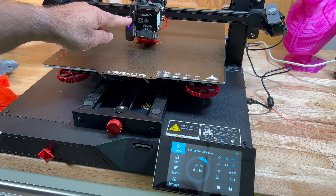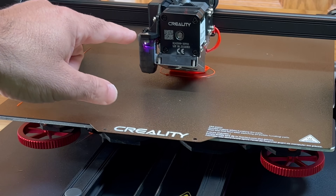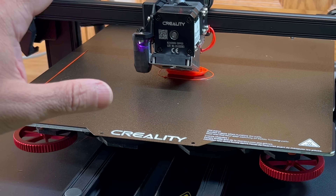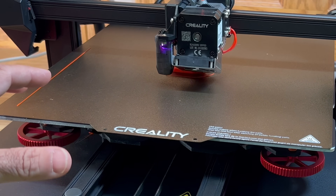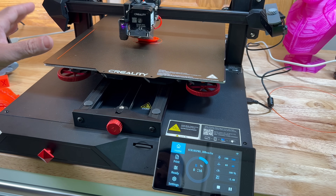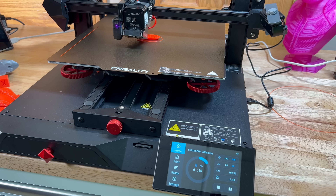It is using the Sprite full metal extruder with a total temperature of 300°C. One of the things I noticed is that it's slightly slower than the Ender 3 — that was one thing that caught me by surprise. But what I love about these new printers — I'm going to show you another print we did as well.